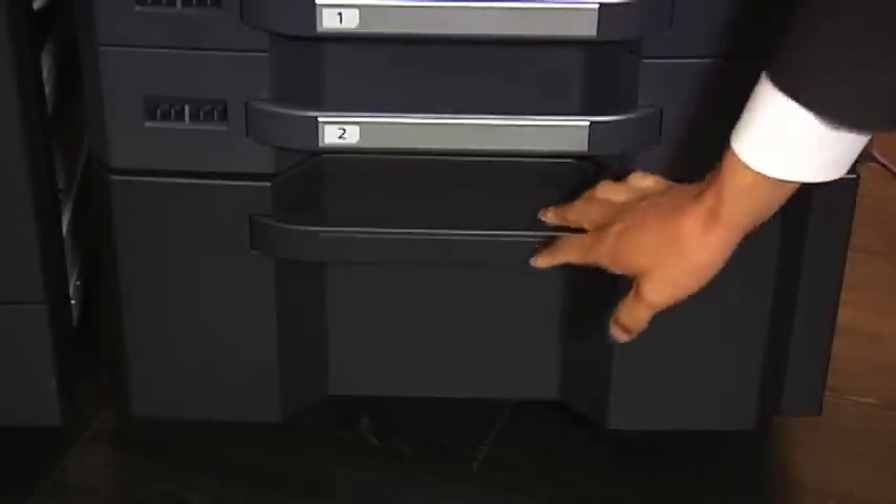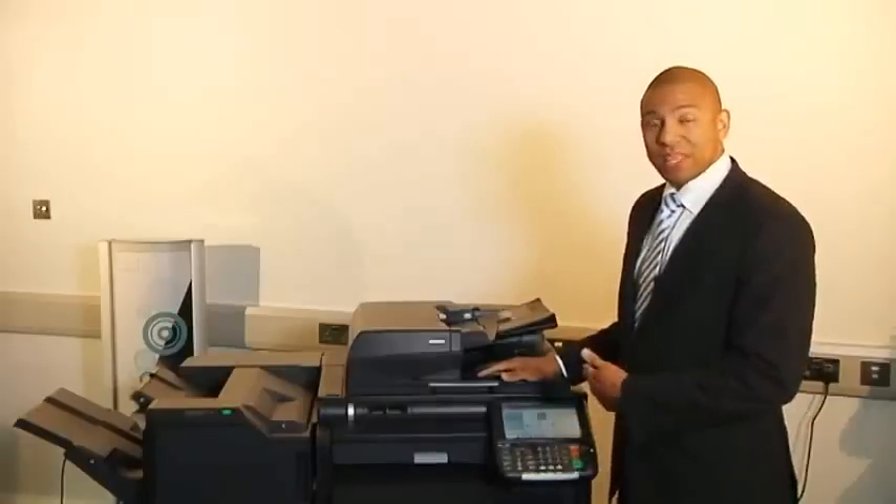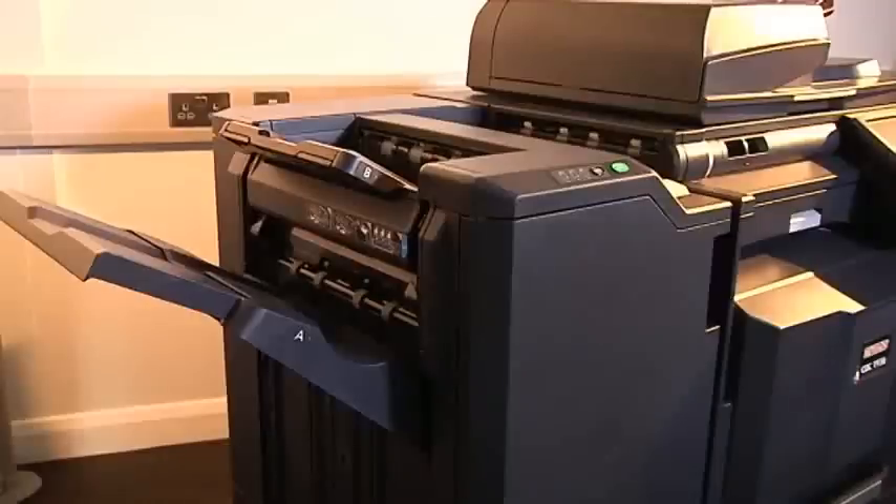At the base you've got the storage capacity which allows you to put paper in, or you can change that for a large capacity tray which can hold up to 3,000 sheets. You can also put a further 3,000 sheets at the side, giving you plenty of paper options. On this model we've also added staple finishing and booklet finishing, which enables tri-fold and bi-fold — great if you're doing mail-outs.